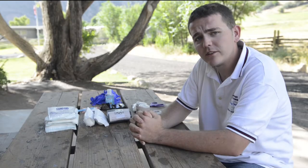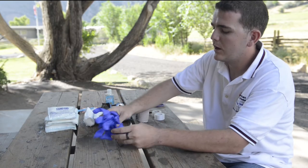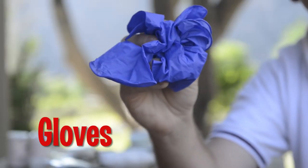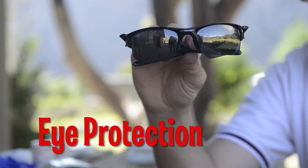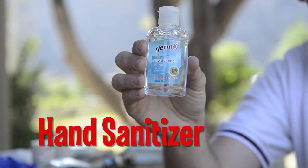First thing you want to think about is protecting yourself. That would include, first and foremost, gloves to protect yourself from bloodborne pathogens. You're going to want to have some eye protection in case of any sort of splashing, and a soap or hand sanitizer. I prefer hand sanitizer because you may or may not have water.